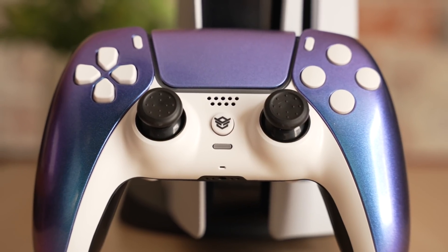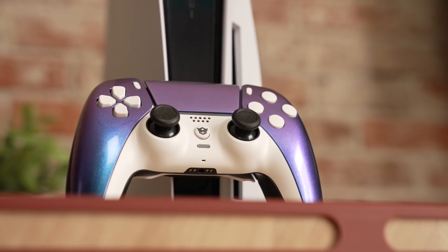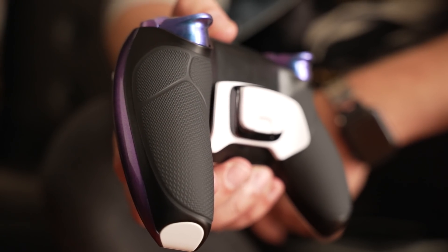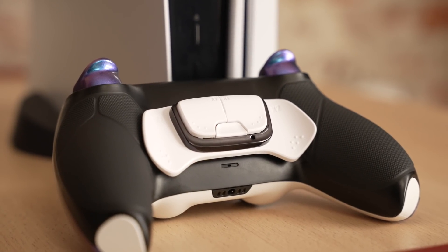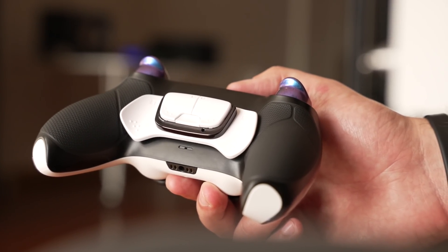Hex hit us up with the code again to customize yet another controller for this new Ultimate one, and we went all out with it. We've got this chameleon style print that sort of looks like the AquaShift Xbox Series X controller. And on the back, the big difference is that there's now rubber grips. Honestly, I love these grips — they feel very premium. They don't feel like they're just stuck on. The whole bottom half of the controller feels like it was custom made, not just a painted DualSense that came out of the box.